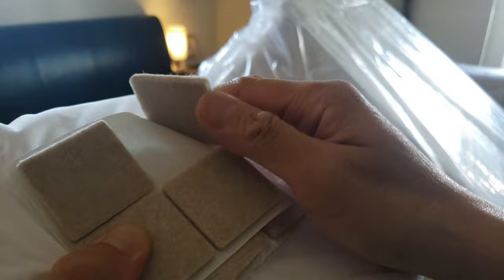Inside the packaging you have eight of these pads. I believe these are used to put under the box spring for extra protection — just know that they're there. And this is what the encasement material looks like.